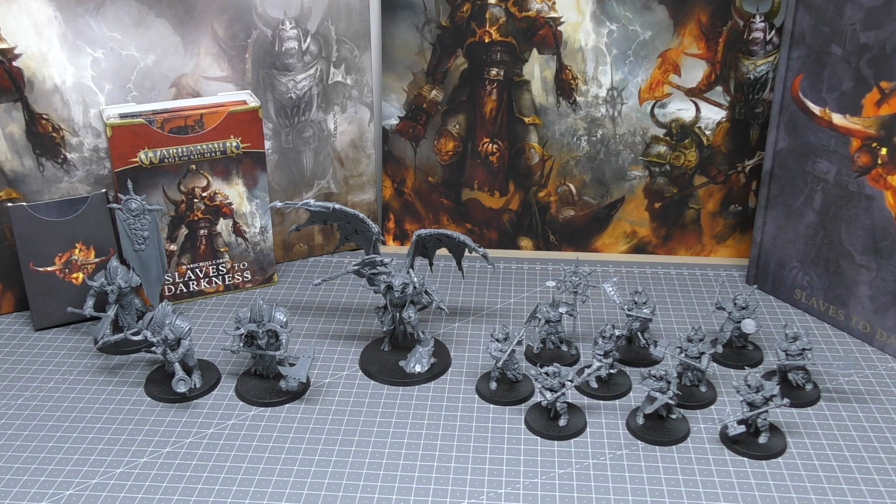Hello and welcome to my review of the full Slaves to Darkness army set for Warhammer Age of Sigmar from Games Workshop. This box set will cost you £120, but you can get it at a discount from third-party sellers, so you can probably pick it up for just under £100.